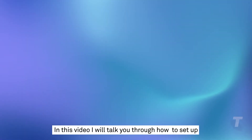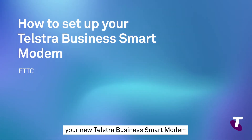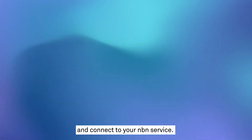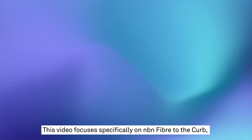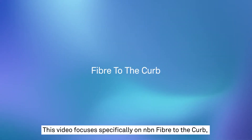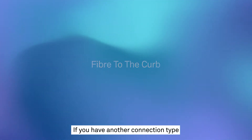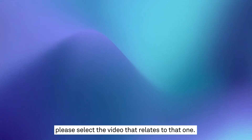In this video, I will talk you through how to set up your new Telstra Business Smart Modem and connect to your NBN service. This video focuses specifically on NBN Fibre to the Curb, or FTTC for short. If you have another connection type, please select the video that relates to that one.